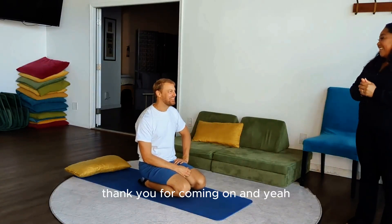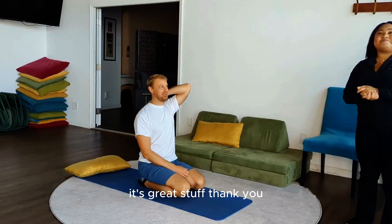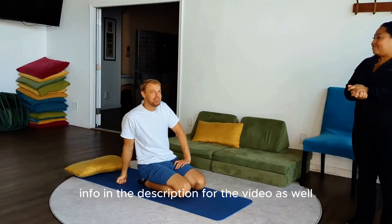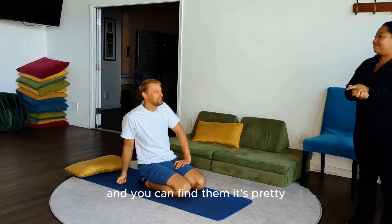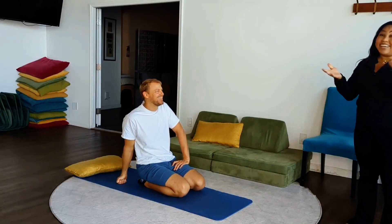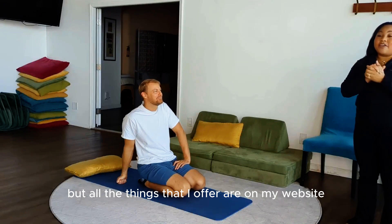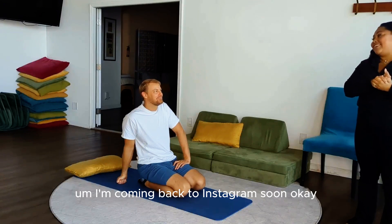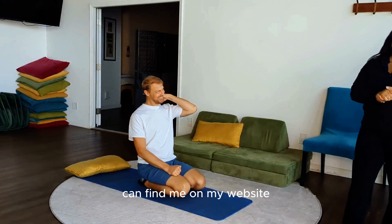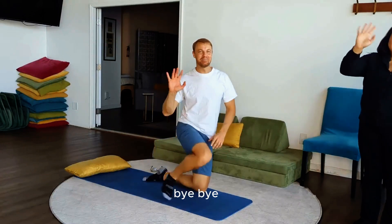Thank you for coming on. Thank you for having me. Explore the breathing — it's great stuff. We'll put Dr. Curls' info in the description for the video. You can find her — the website is pretty straightforward: Dr. Curls for the Girls. You'll find her phone number, you can email her, and all the things she offers are on her website. She's coming up on Instagram soon as well.